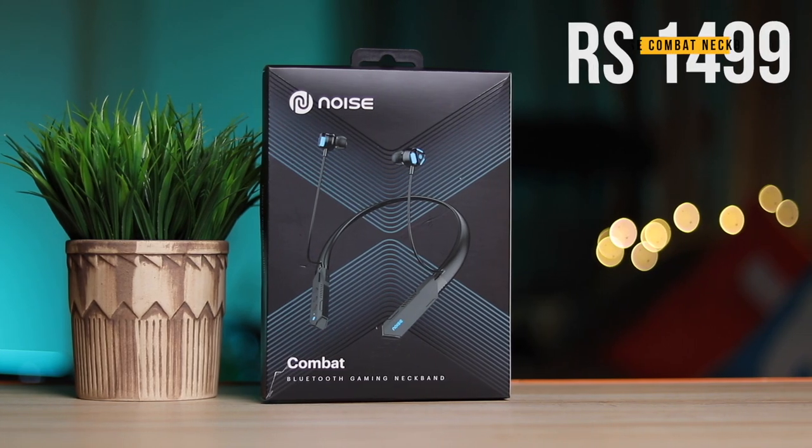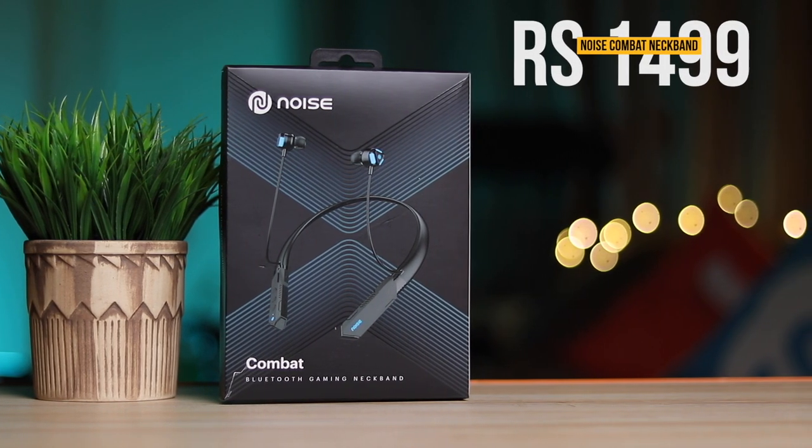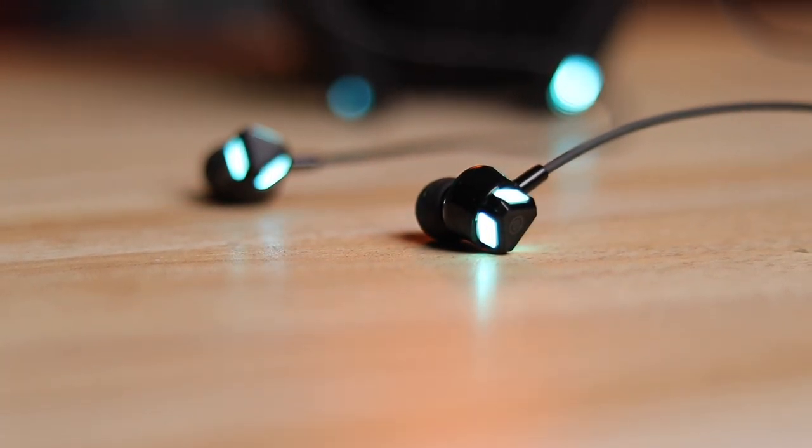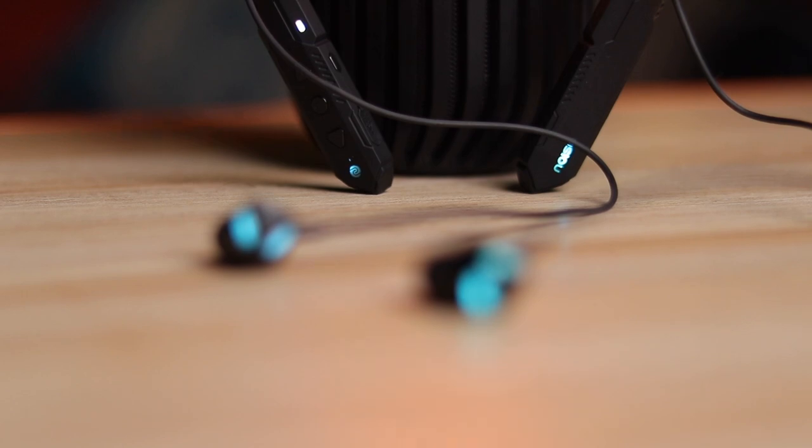Hi there, here's the newly launched Noise Combat gaming neckband. It's priced at just ₹1499 and I'd say it's truly one of the most unique earphones I've ever used. It's got neon blue lights inside the earbuds as well as on the body itself. It looks really cool, especially if you're using them in the dark. And yes, you can turn them off.